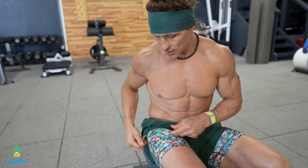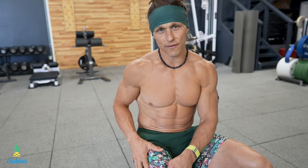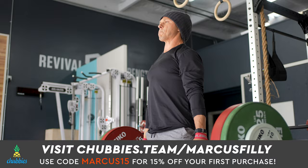Chubbies shorts come in an enormous range of solids, prints, patterns, and inseams to express your personality. I'm personally a fan of the five and a half inch inseam, especially on leg day. Remember, you got to look good and move well. Don't miss Chubbies' super soft joggers either. Explore the full lineup at chubbies.team/MarcusPhilly and use my code in the description below to get 15% off your first purchase.